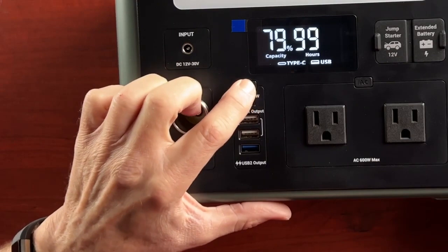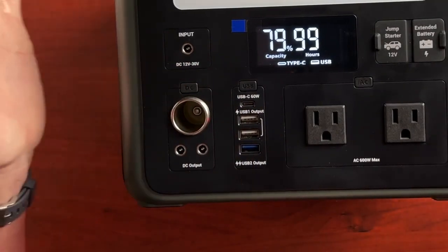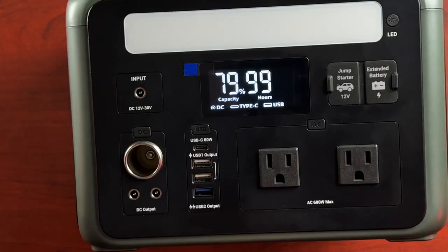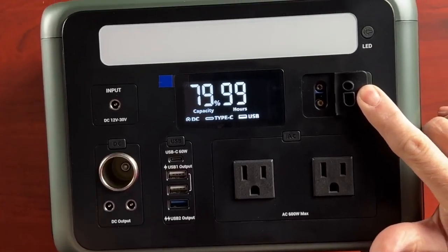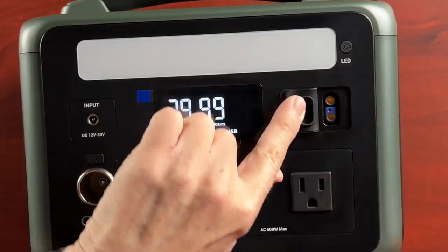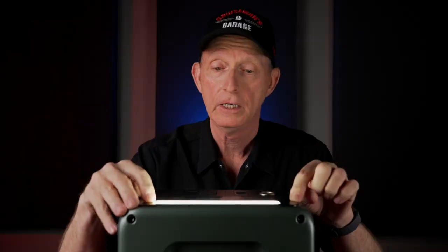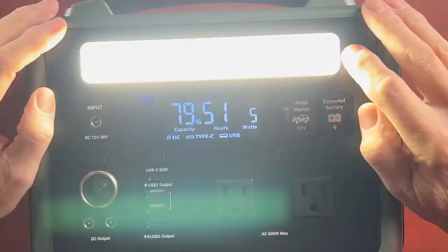When you press one of the buttons you get an LCD display. Right now the battery shipped at 79% capacity and it shows 99 hours — I'm not sure what that refers to. There's a jump starter input here as well, and an optional jump starter for your car. There's also an optional extended battery that doubles the life of this unit. Additionally, the unit has a built-in LED light with three levels of brightness, as well as an emergency flash and SOS flash mode.